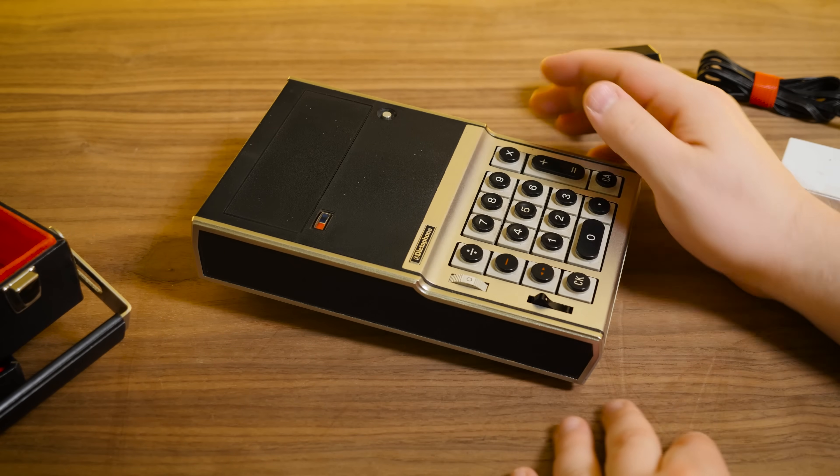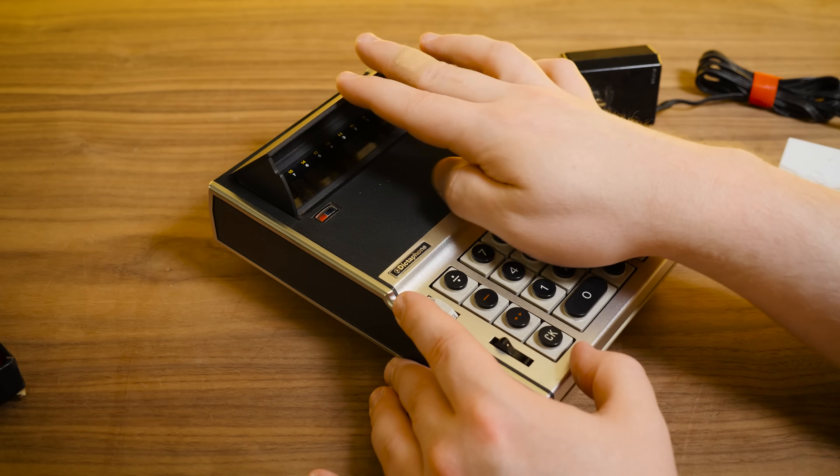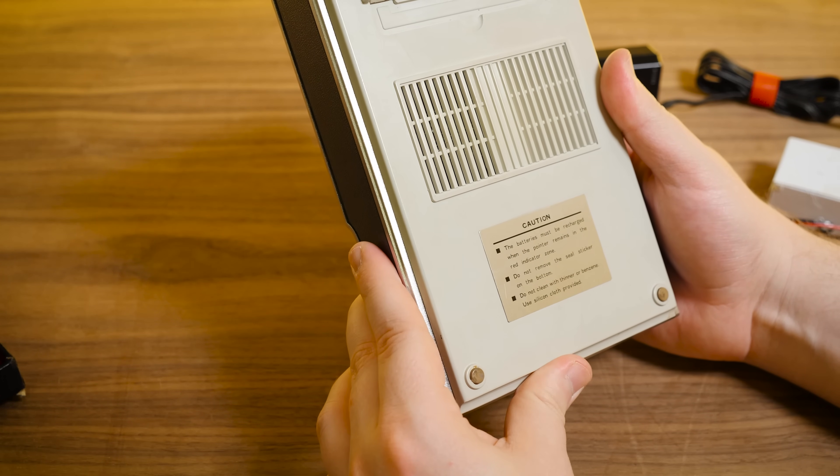It does have a little stand there for some ergonomic angling. I really hope that display works, man. Even though it's not Nixie tubes, it should be awesome. Let's see if we can get this thing apart and see what's inside.